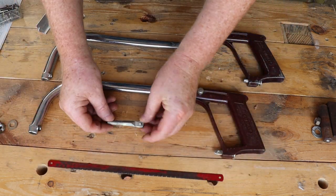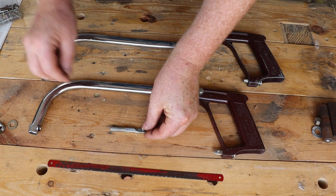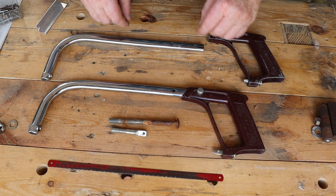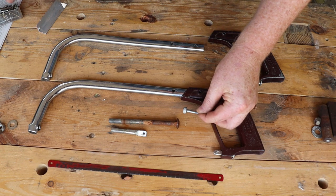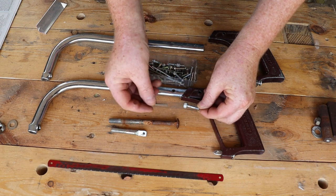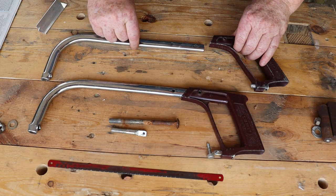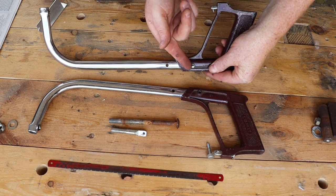Now we can disassemble our original hacksaw and take some measurements. The tension bolt has a 3/8 inch UNC thread and it has a square cross section, which means we can cut and file this 3/8 inch bolt to make a new tensioning bolt. This second smaller bolt is used to adjust the frame to hold either 10 inch or 12 inch hacksaw blades. Luckily I've already found a suitable screw in my junk drawer to use for the second saw frame.